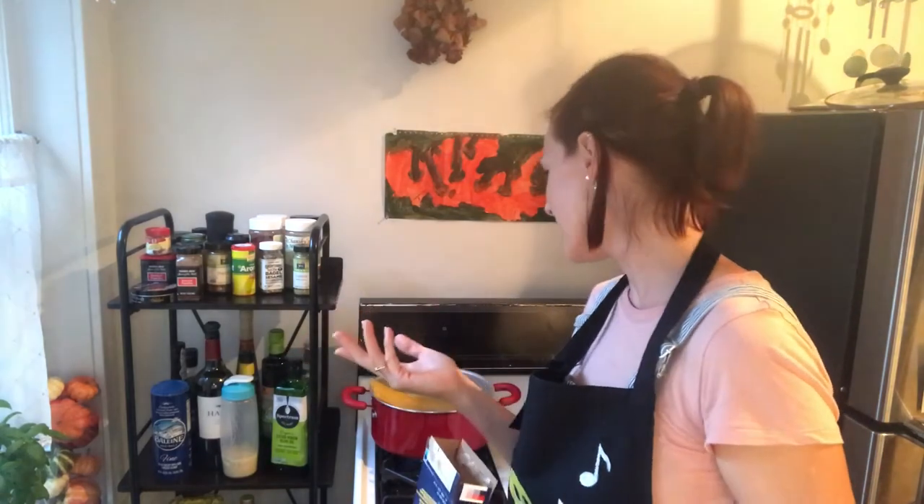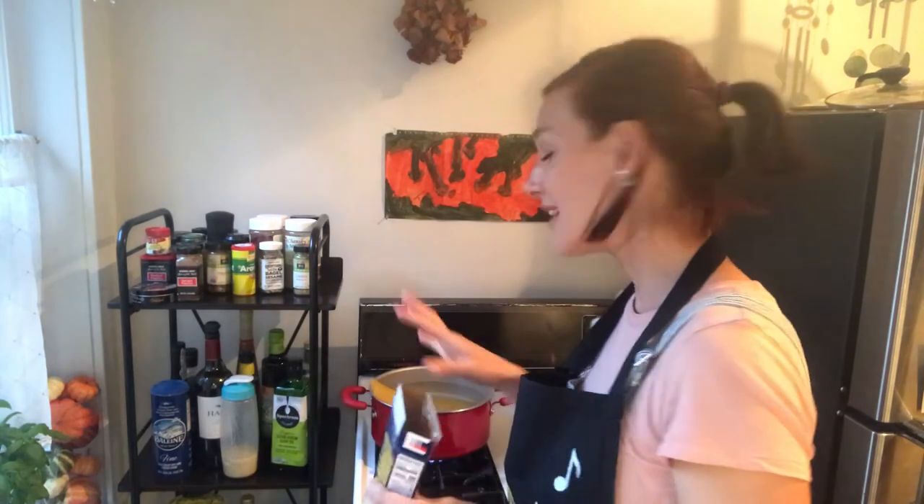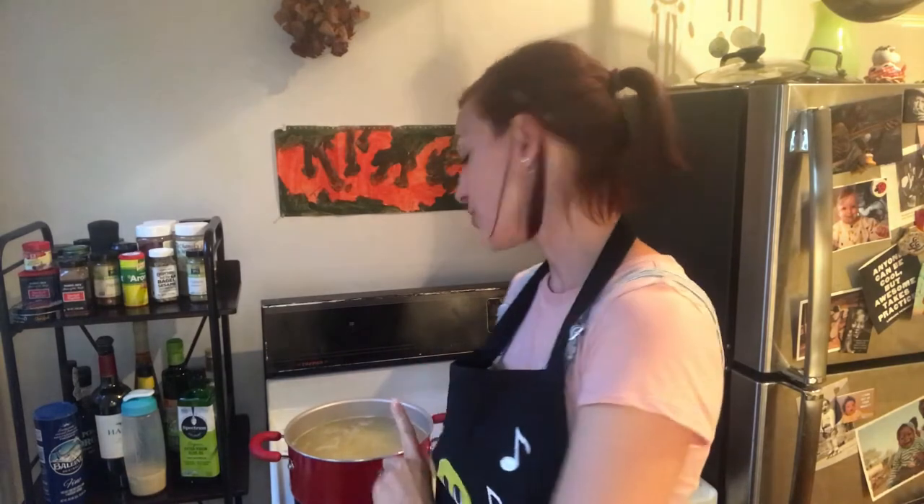Leave it for, depending on if you like it al dente, maybe it's six minutes, maybe it's eight. Just stay here and try. So now the time has come — I've tried the spaghetti and it's just right al dente.